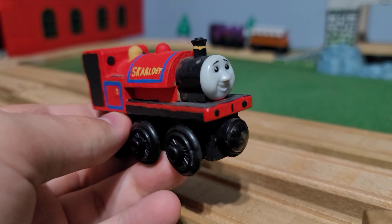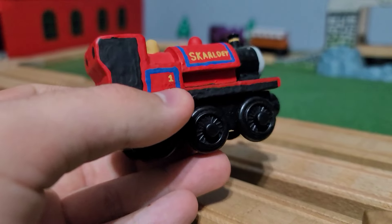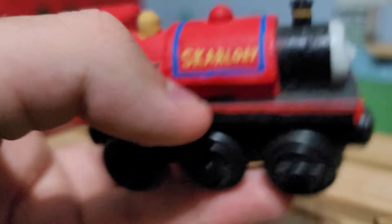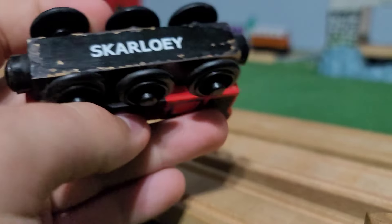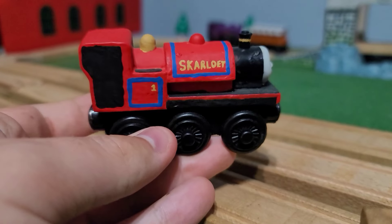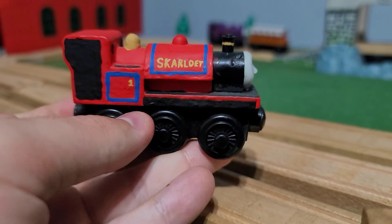Starting off with Skarloey — he's one of the older models in my collection alongside Rusty and Duke. After many years of play as a kid, he developed a lot of chipped paint. You can see some of it that I apparently didn't paint over well enough, and even the chassis wear. I did a poor job painting over the chipped wood.